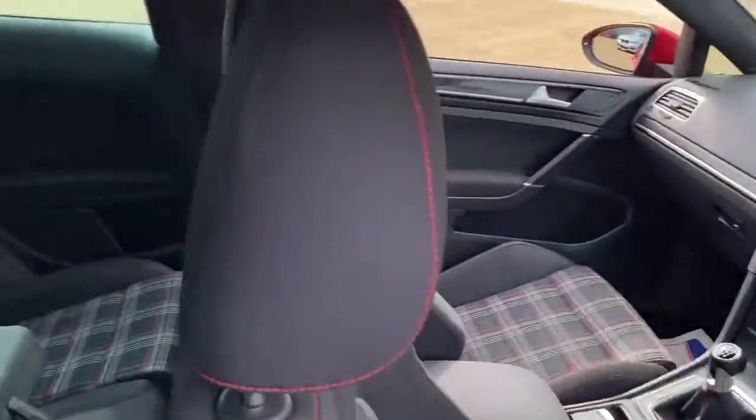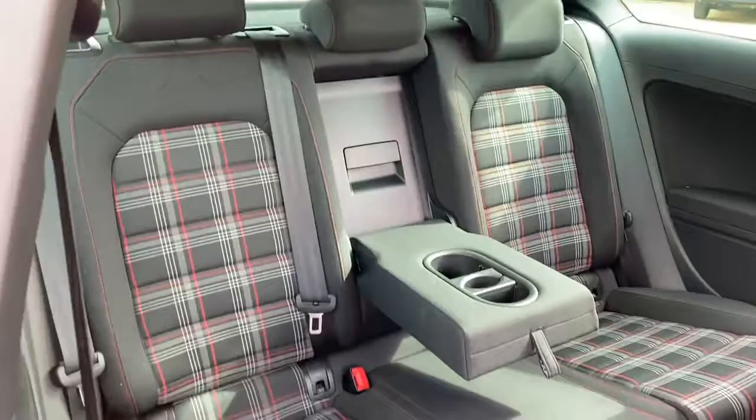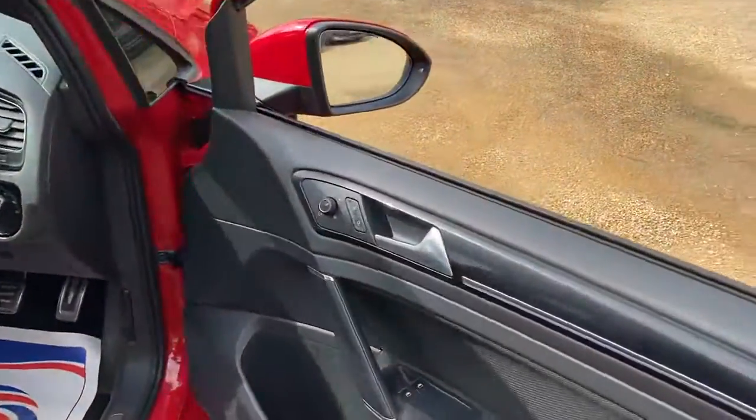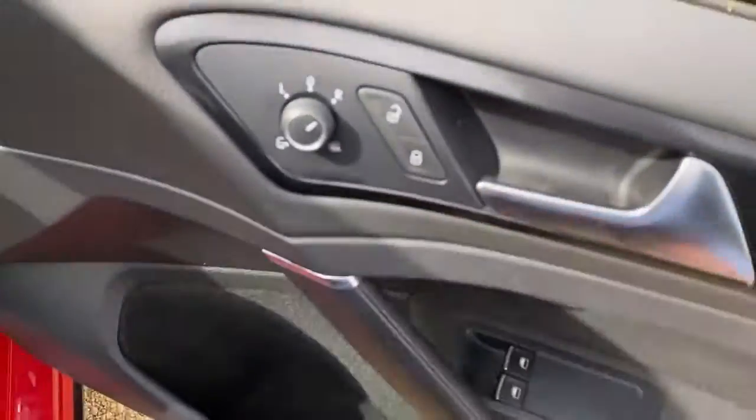Let's pop into the rear seats one more time so you can get a good look at the condition from this side as well. And on the driver's door card you'll find electric windows and electric heated folding mirrors.